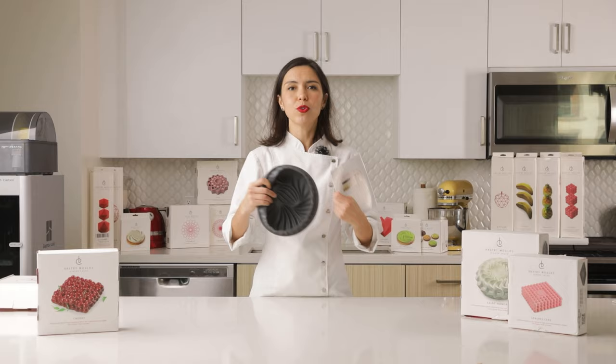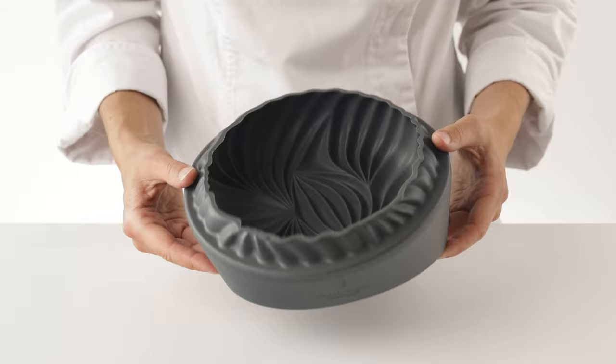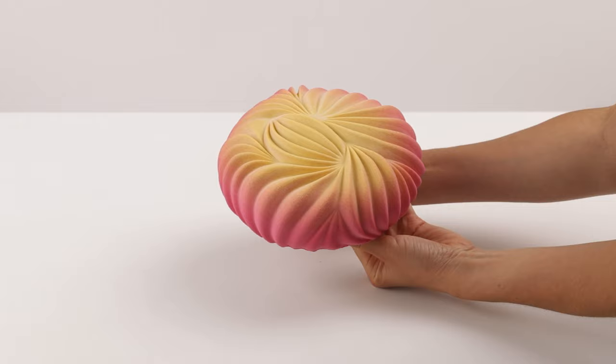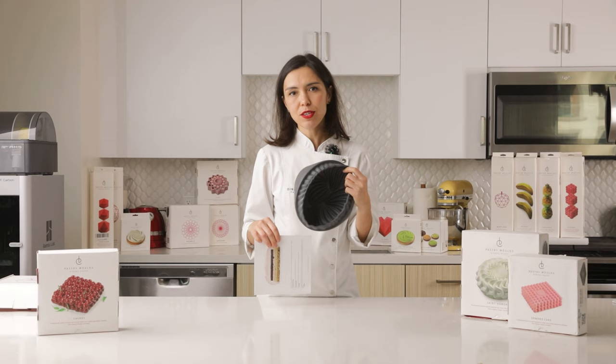The mold is made of food-grade silicone and you can put your cake inside. Basically these molds are made for mousse cakes. So it means that you have to pour some mousse inside and then put different layers. In general you can freeze anything you want in this mold, but of course it's better to use it especially for mousse cakes.